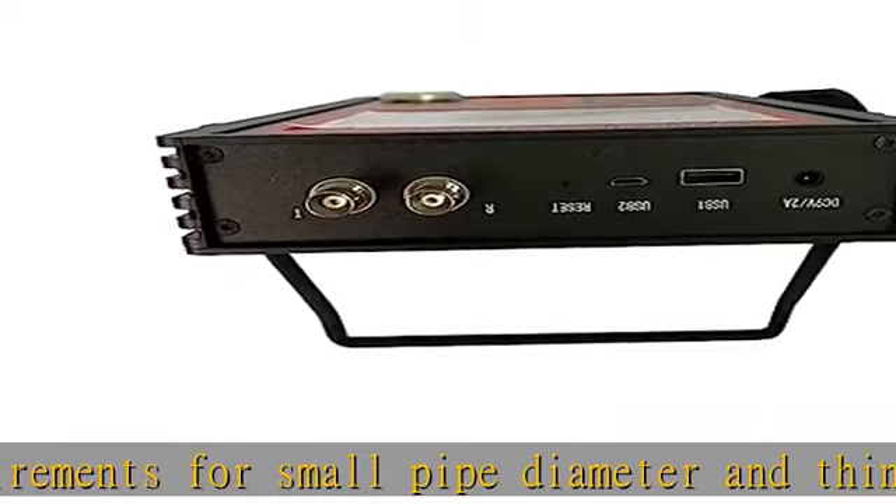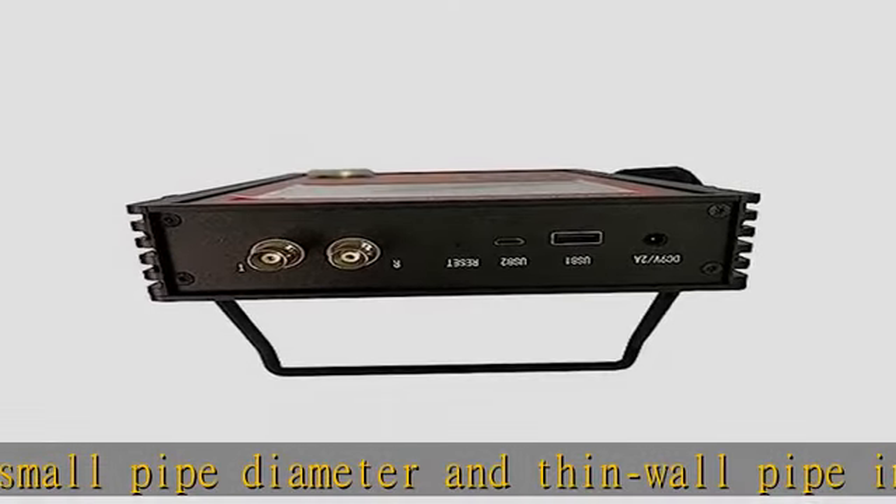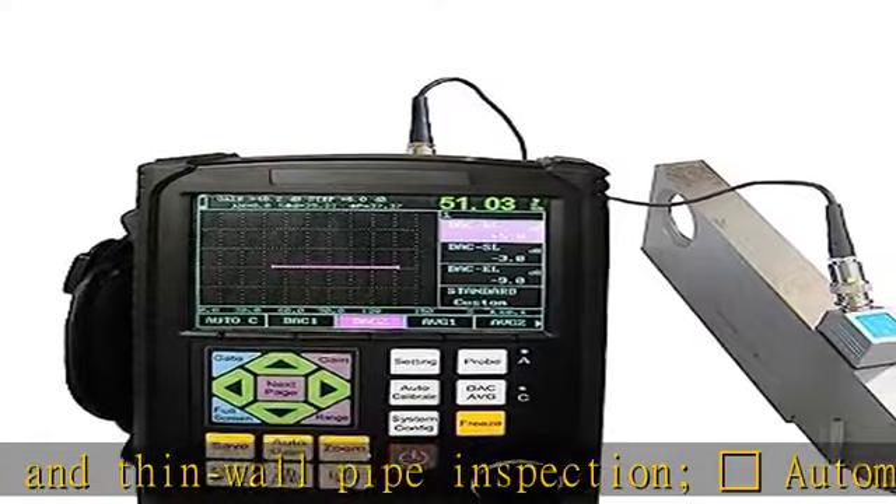Digital suppression does not affect gain and linearity.